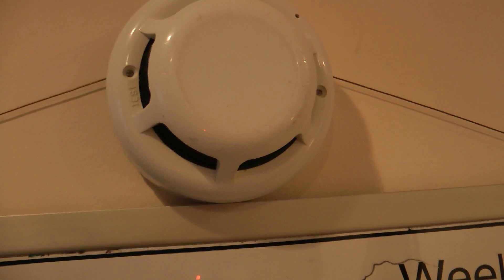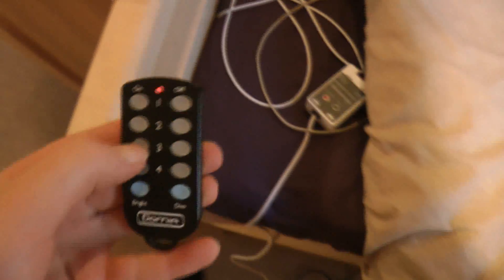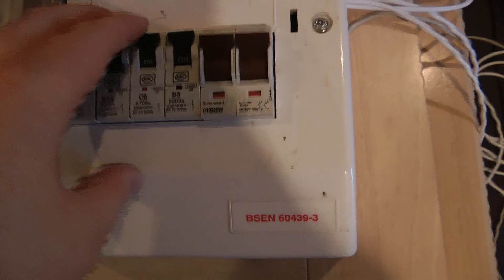Then I'm going to set off the heat detector once again and then disable that too. Finally, I'm going to trigger the X10 relay with my X10 remote and then disable the X10 relay.